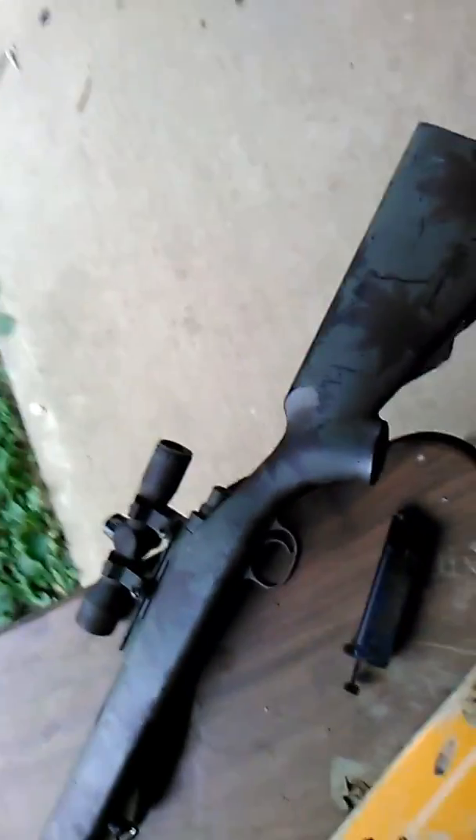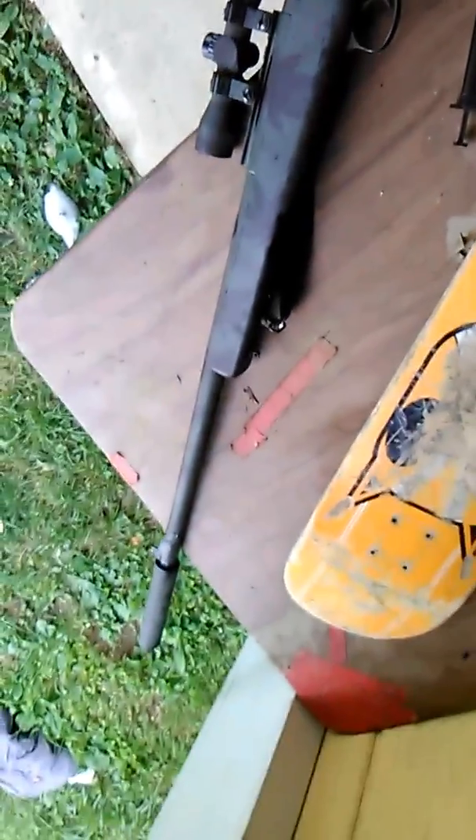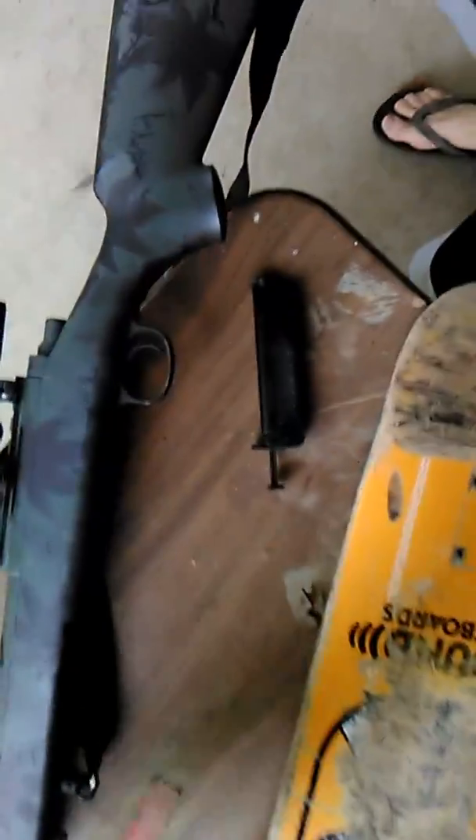I basically took a small drill bit, drilled a little bit in it, made it a little bit deeper. Just do it a little at a time and test it so you don't mess your gun up. Needless to say, it fixed my issue.